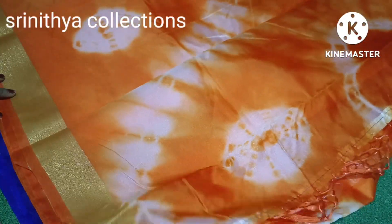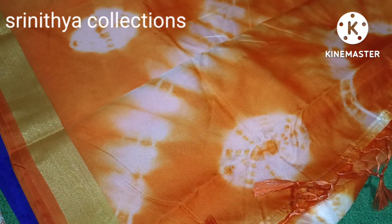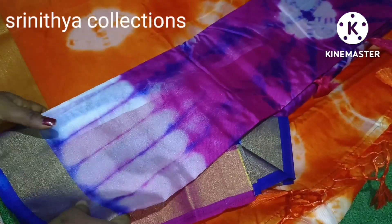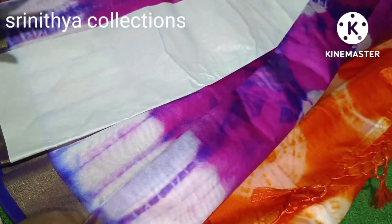It's a shiny color. You can use the blouse. This is a plain color. This is orange and purple shade. This is white color. I also put the same color in at 499 with free shipping.